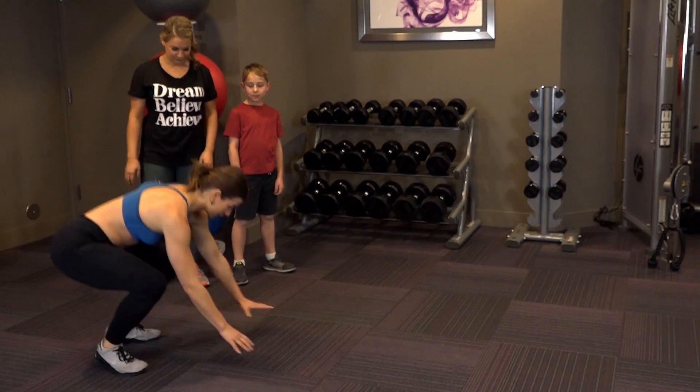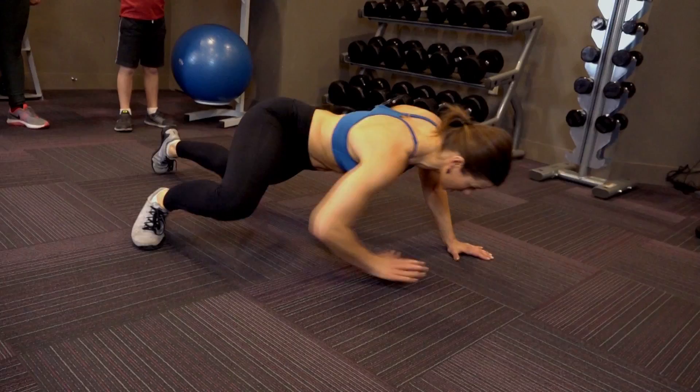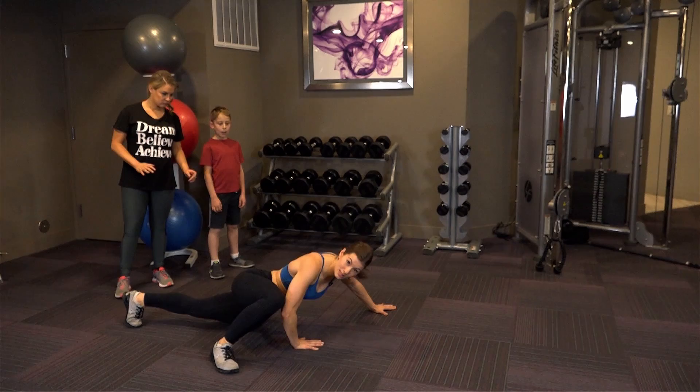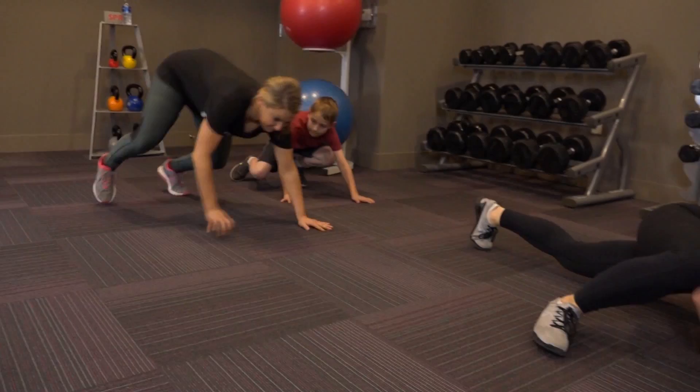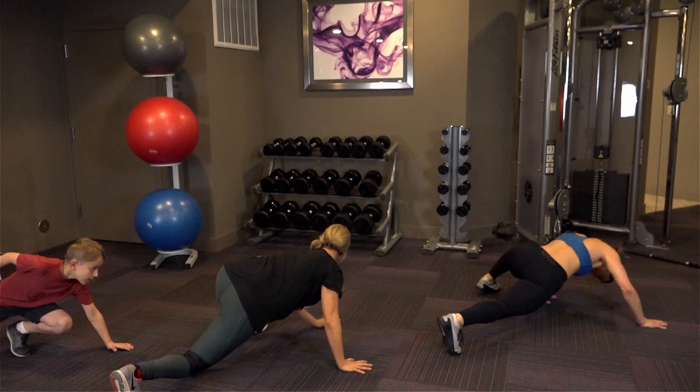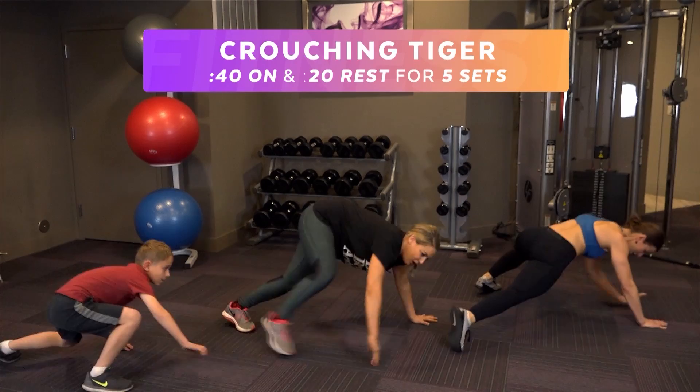Okay, exercise one is Crouching Tiger. Let me show you how it works. You're going to go down on all fours, and as you reach one arm up, you're going to have the same side elbow and knee almost touch each other, and then staying low, reach and go. Okay, you guys can join in. Ready? Go behind me. So you stay low, same elbow, same knee, and reach.